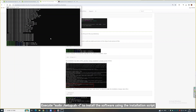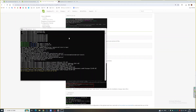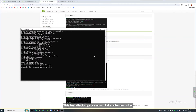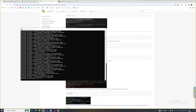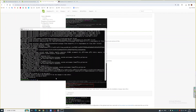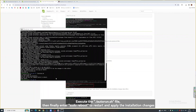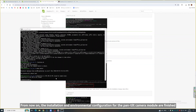Execute sudo ./setup.sh to install the software using the installation script. This installation process will take a few minutes. After completion, the window will display 'setup completed.' Execute the ./autorun.sh file, then finally enter sudo reboot to restart and apply the installation changes. From now on, the installation and environmental configuration for the Pan-Tilt Camera Module are finished.